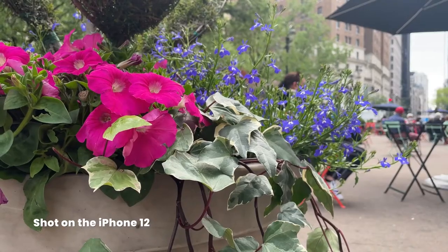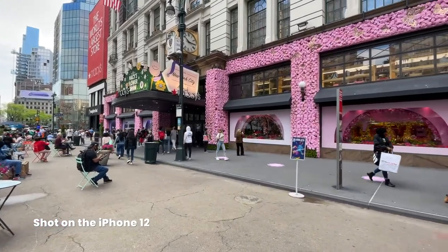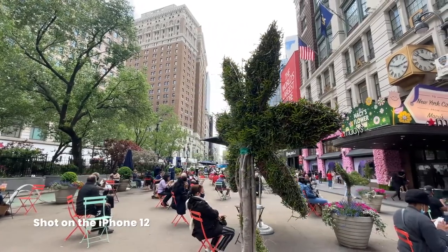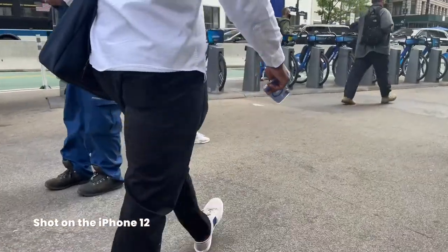We're in the city now, in Herald Square. They've got this really cool flower mosaic on the wall — took some pictures there. We're gonna head into Korea Town, grab some lunch, get some good food so you guys can check it out.